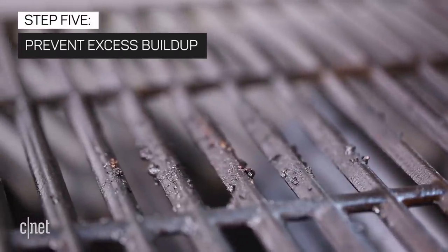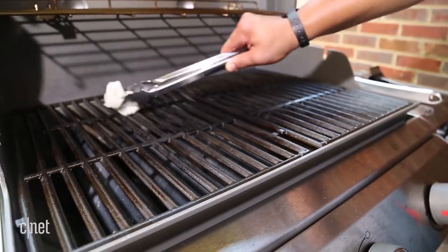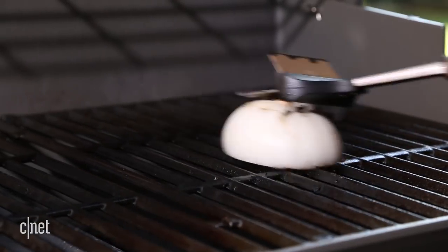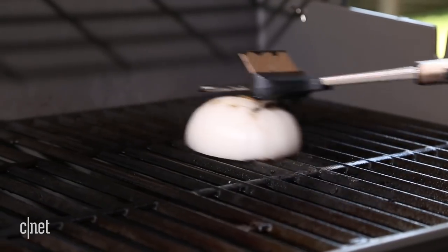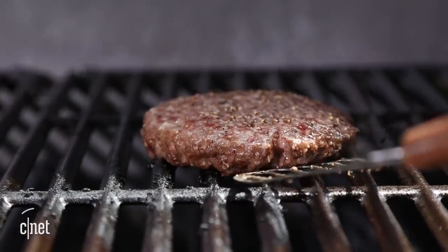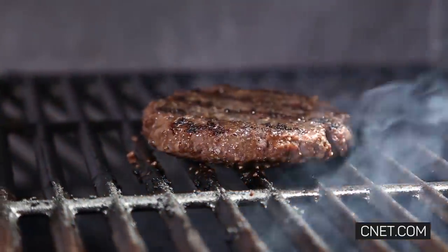Certain practices can help discourage deposits of dirt and grease from forming. One method is to grease the grates of your hot grill with a little cooking oil right before you start cooking. Scrubbing grates with a raw onion is another tactic you can try. If you have a grill brush without bristles, it's a good idea to scrape your hot grates both before and after grilling. Performing a full cleaning every few months is the best way to keep your grill cooking safely and looking good.